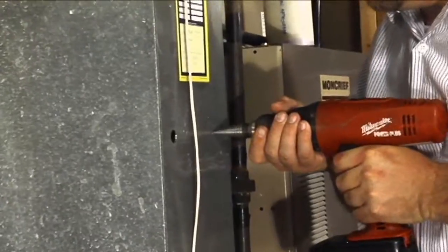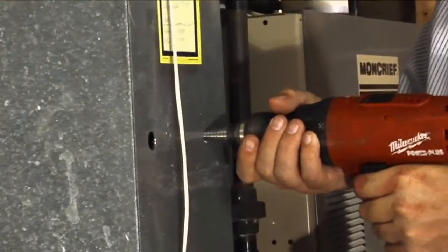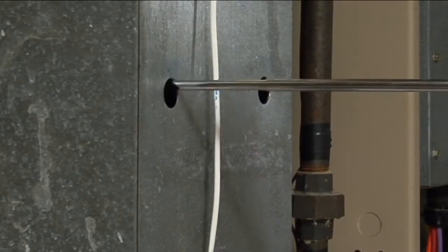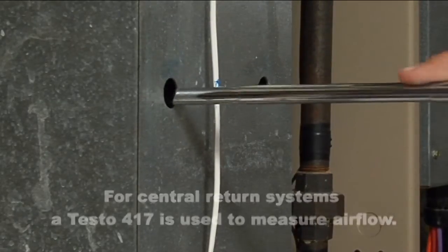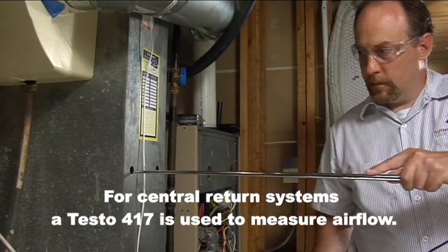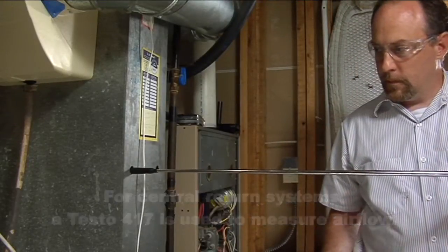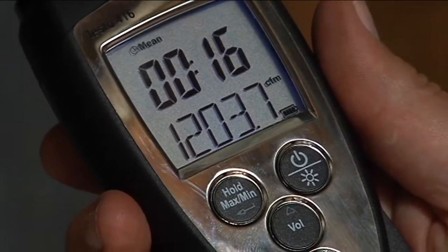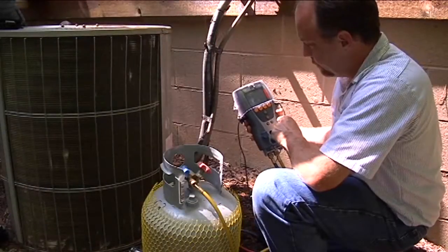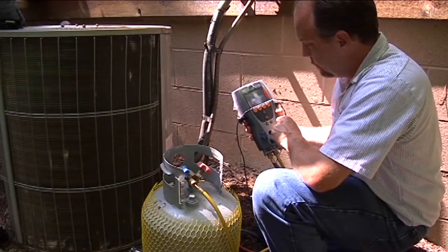We're going to drill two holes in the duct and use a Testo 416 vane anemometer to measure the airflow. We'll slowly withdraw the probe, and our airflow reads 1203 CFM. It's a three-ton system, so the airflow is perfect.